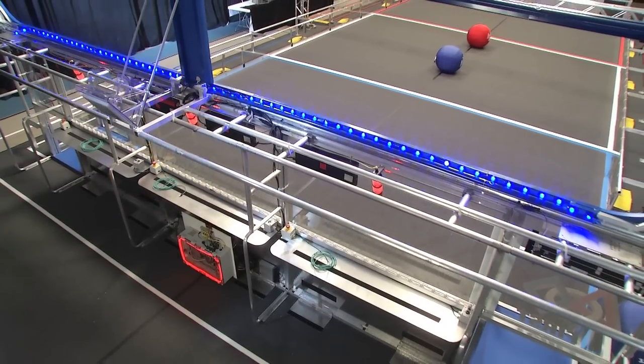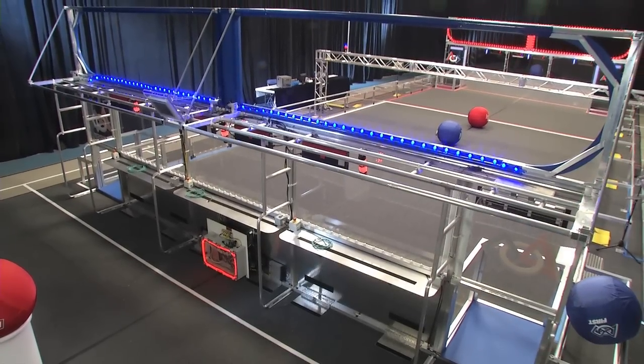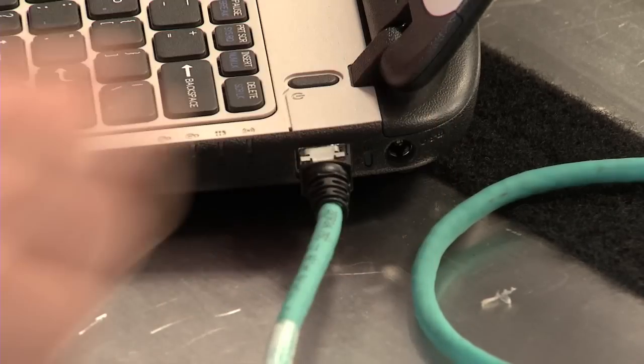Let's check out what's going on behind the Alliance wall. Each one has three identical player stations. Each player station has a shelf for operator consoles with a strip of 2-inch hook-and-loop tape, loop-side up. Each player station also has an Ethernet cable which connects your operator console to the field system.